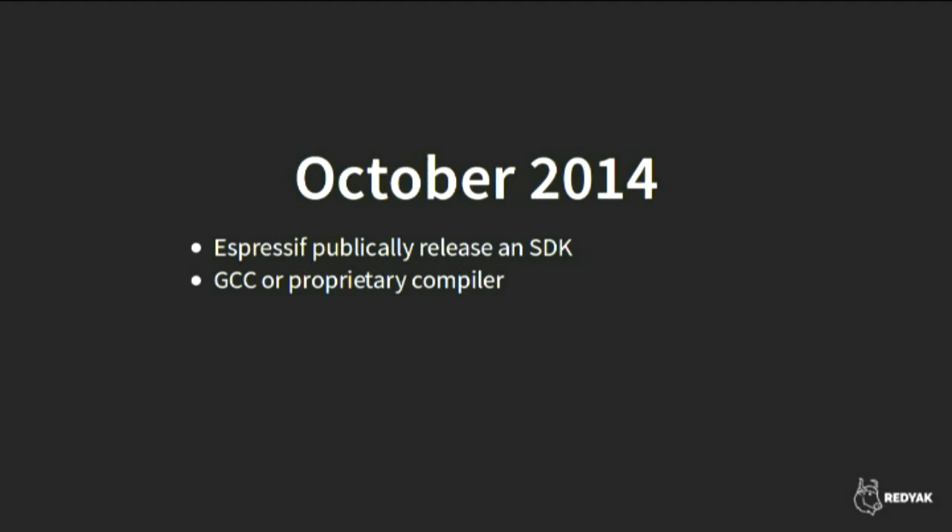The result was that you could use GCC to work with Espressif code, although you still had to use the leaked NDA virtual machine. Espressif noticed and publicly released an SDK that works with GCC or the proprietary compiler. Around this time things started happening really fast — a project called NodeMCU appeared that let you run Lua on the ESP8266. That was originally closed source, but after pressure from the community they open-sourced the Lua interpreter parts, which were mostly other people's open source projects anyway.